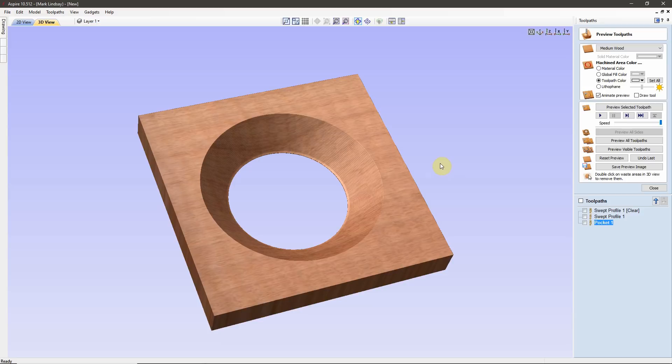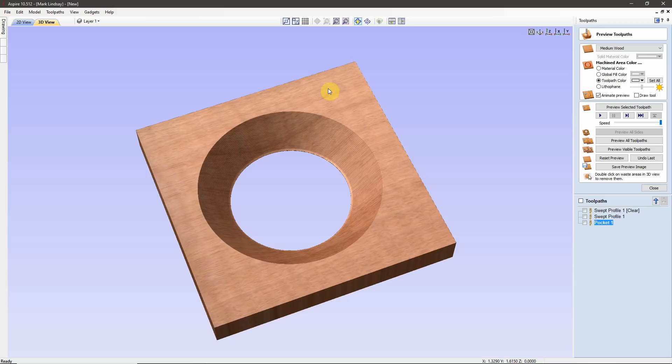I'm going to answer a question posed to me directly via email from a viewer named Bill, who wants to know if there's a way to cut a tapered hole through a piece of material using VCarve Desktop. The short answer is yes. The long answer is yes, using the Molding Toolpath. And that's what I'm going to demonstrate in this video.